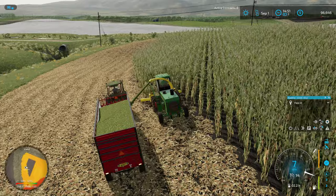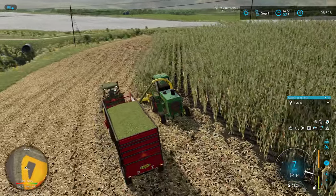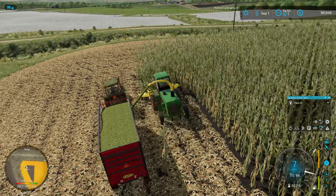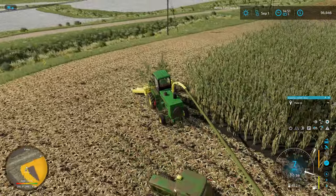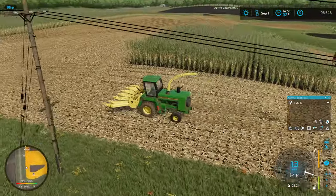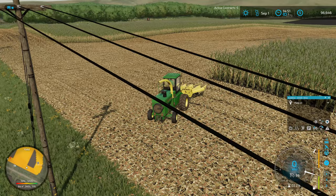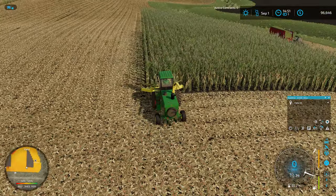If we were actually chopping corn, we wouldn't have this much residue on the ground texture-wise, but that's a farm sim-ism for you — we'll just have to get over it. With the corn ground here, we are going to do some tillage, and we do have that 2630 ripper we'll be busting out. The plan is to start working on tillage on this end of the field while workers continue the bulk of the silage. We'll see how it works out.